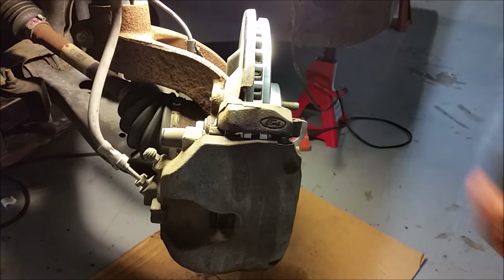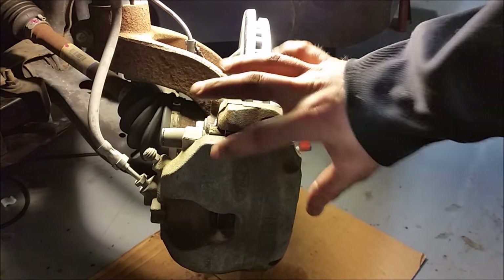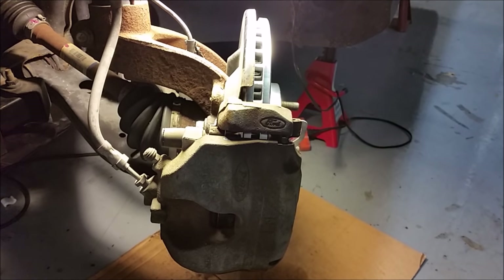Here we have a brand new rotor, and to install that we had to take the whole caliper off and compress the caliper piston. When that happens, you run the risk of air bubbles going down your lines or junk being dislodged and clogging it. So we want to get all the bubbles and junk out that we just moved around.